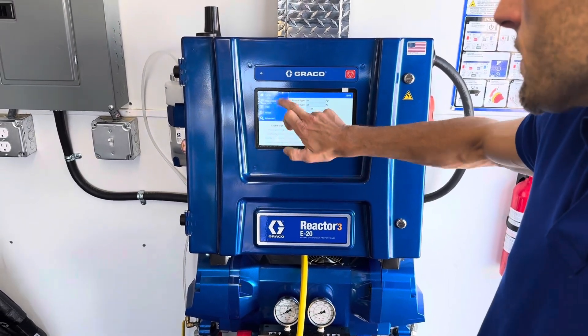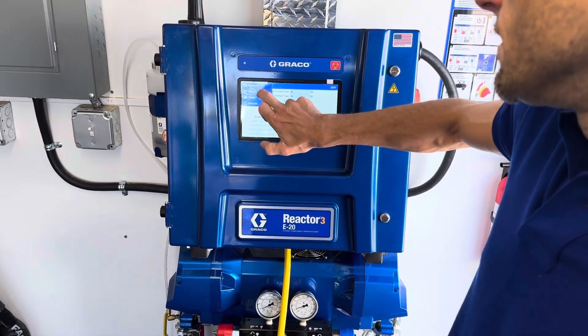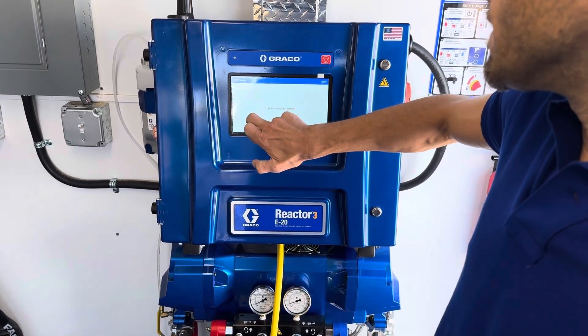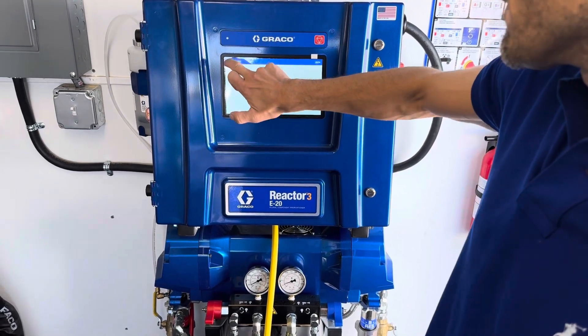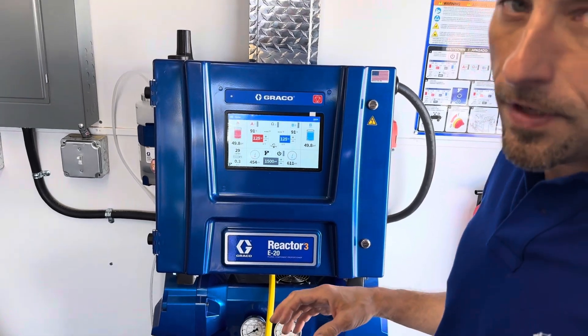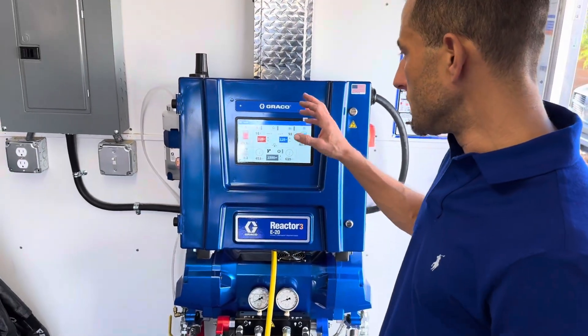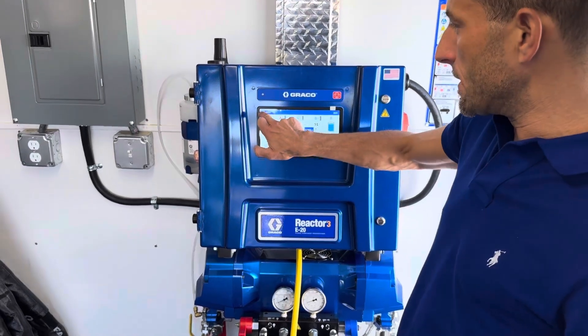That looks like all of our setup. Then we've got advanced settings with cellular and display options. You can password protect it if you want, and check the software version. A lot of detailed stuff you can access in the different menus, and it's pretty user-friendly the way it's accessible now.